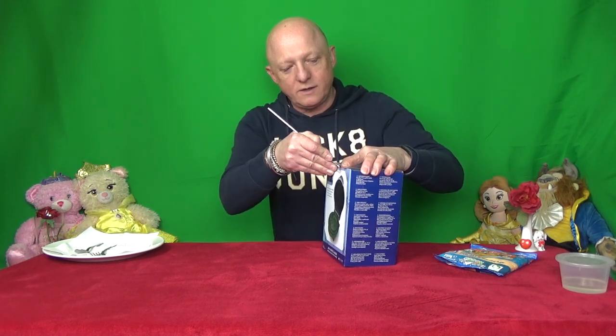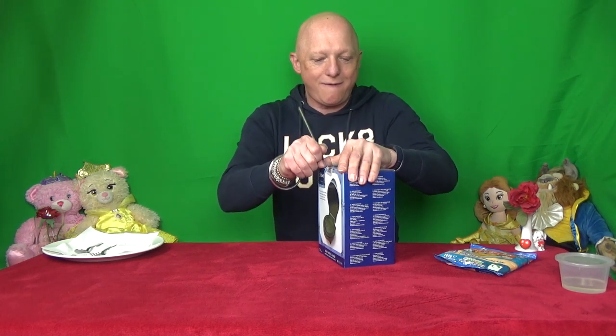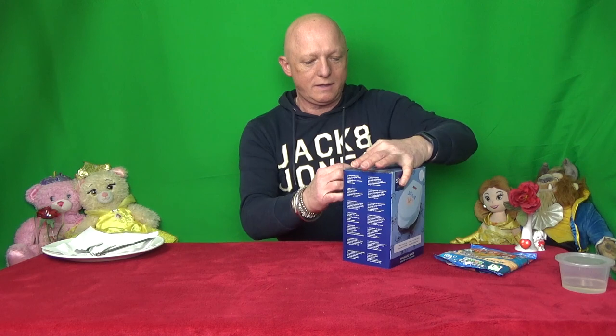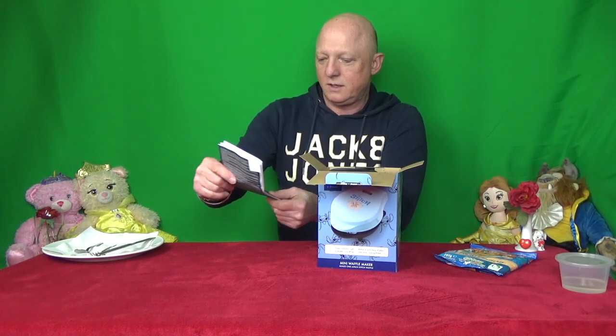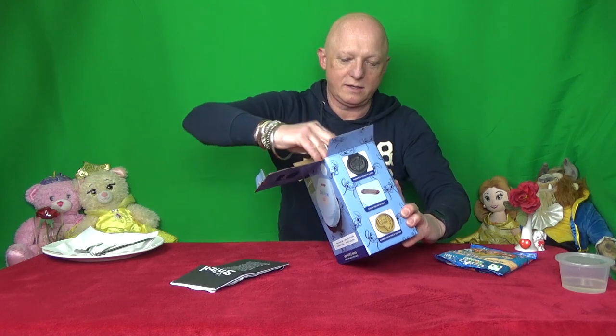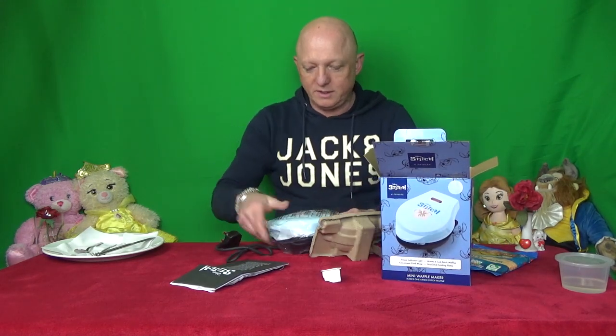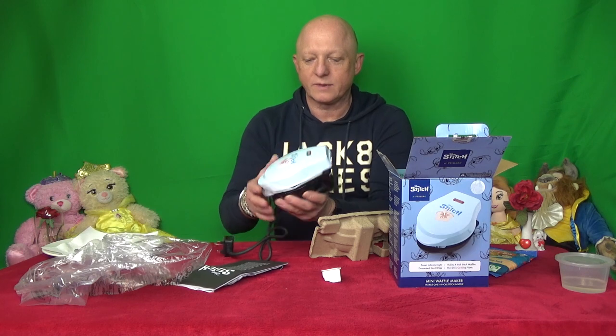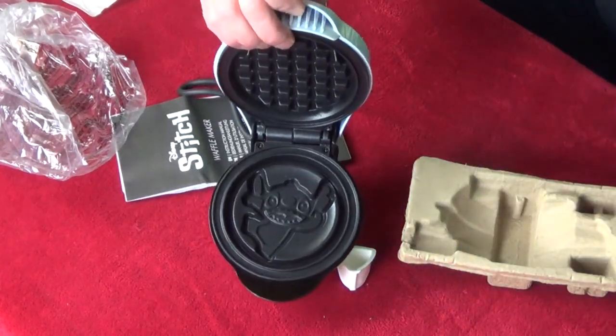Got a security seal on here which we shall cut off awkwardly. There we have a large instruction book, but it's large because it's in about 20 different languages. And then we have the Waffle Maker. The packaging which has just disappeared. Okay, it's a small little thing.